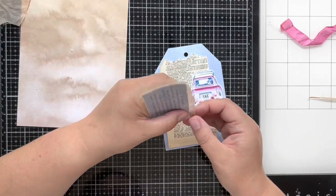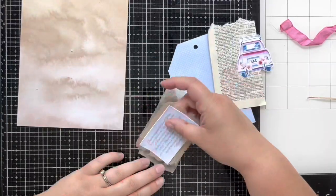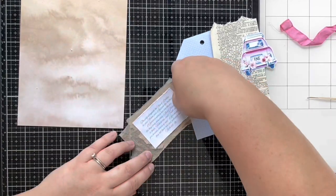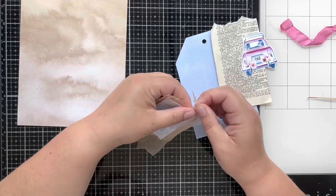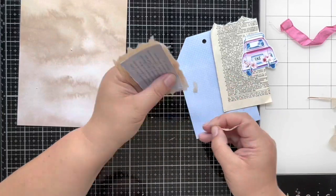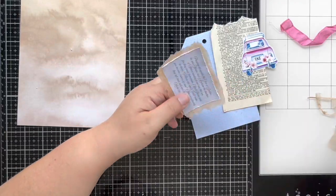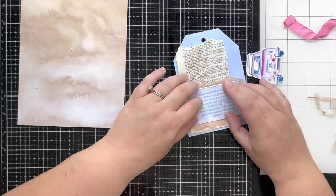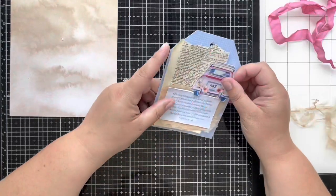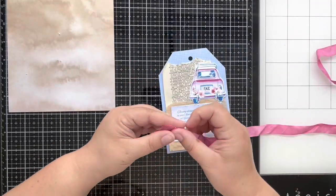Tea bags are really easy to tear. However, if you want a more precise tear, you can wet a paintbrush and make a line on the tea bag and it should tear in a straight line for you. I prefer a more natural look, so I'm just tearing the edges. That's actually why I had to put two layers down — by accident I tore a little too close to that verse card — but it's okay because it'll add even more texture to this tag.